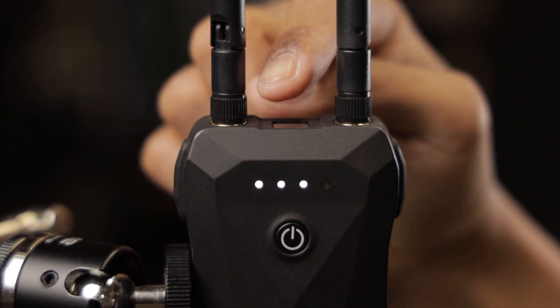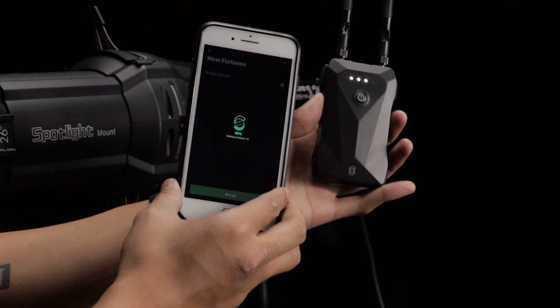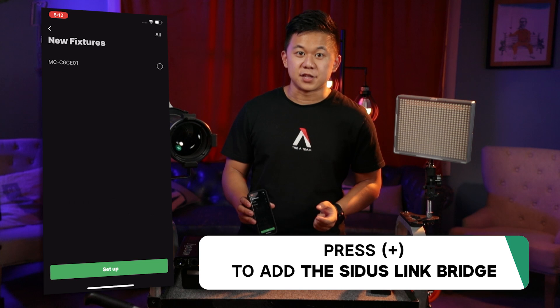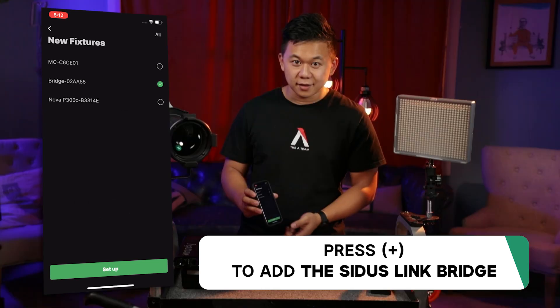Now let's move on to the most important part: app control. After Bluetooth resetting the Sidus Link Bridge, add the device to your scene like you would any other Sidus mesh compatible device. Press the plus button in the upper right-hand corner, tap on the bridge's ID, and connect.